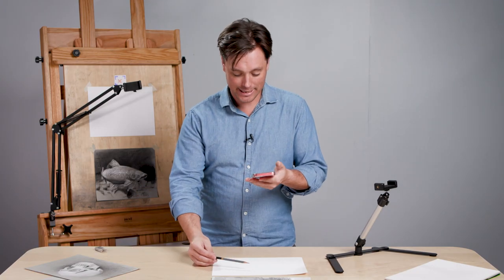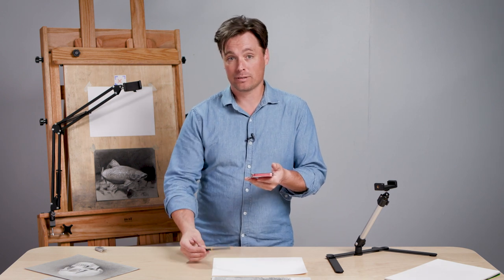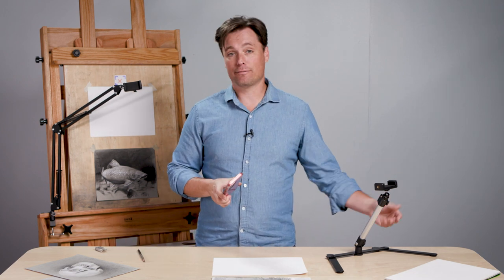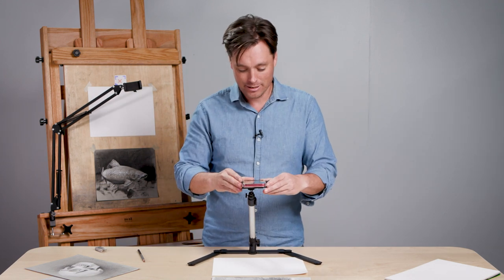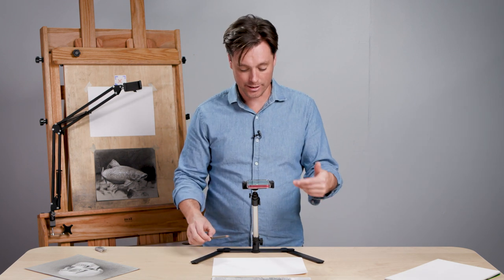If I have my pencil here, I can be observing the marks that I'm making on my paper with a transparency of that reference image to help guide my marks. They also have available on their site stands like this that allow you to work hands-free to hold the reference steady while you're working.